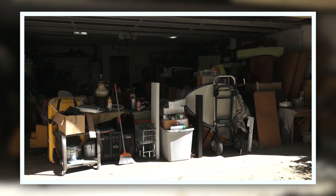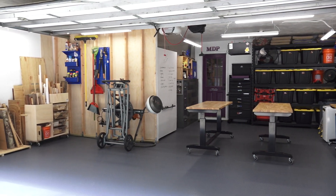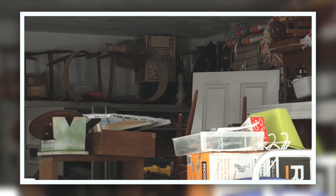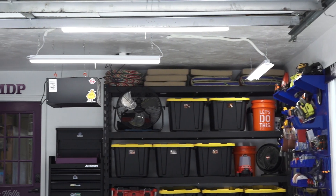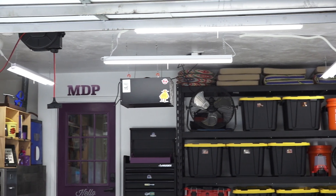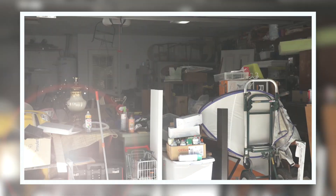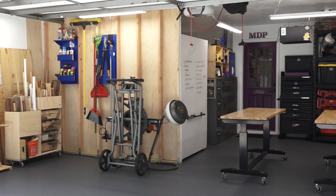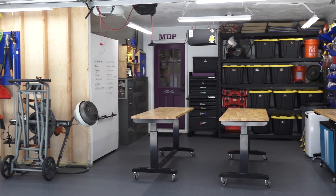We talk about Home Depot a lot because we really do love them and really shop there. One of the big things we like is there are a lot of options on how to shop. You can go into the store and buy right from the shelves. Another option is personal pickup — you order it online and go to the store where it's ready for you in the customer service area, and if it's a big item they'll put it in your car. We did that with the flooring, the big Husky tables, and tool chest. The other option is delivery — items like our lighting came straight to the house, which is really nice.